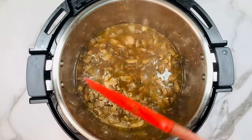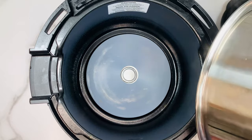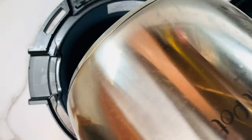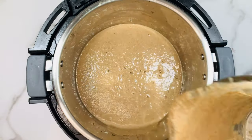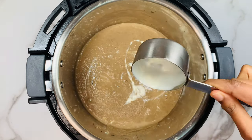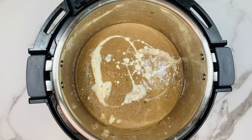Now it's time to blend the mushroom soup. You can use a hand blender directly in the pot, or transfer the contents to a blender, blend into a fine paste, and add it back. Then click on sauté mode again, set to medium, and add three-quarters cup of heavy cream. Mix everything thoroughly.